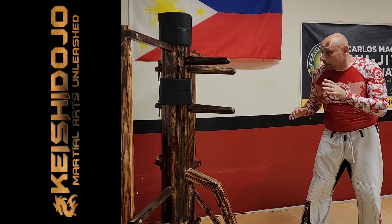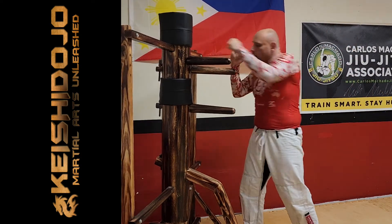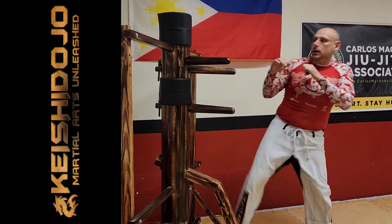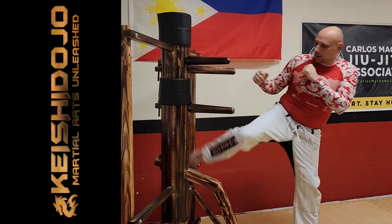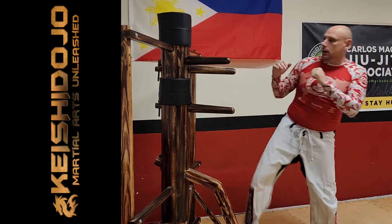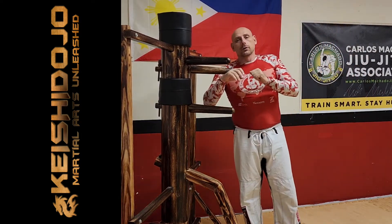So if we go back a step: we fake high, we kick, cross, hook, cross, and then kick to get back out. Fake, kick, one, two, three, kick, and you're out. One more time: fake, kick, one, two, three, and kick. So there you have it.